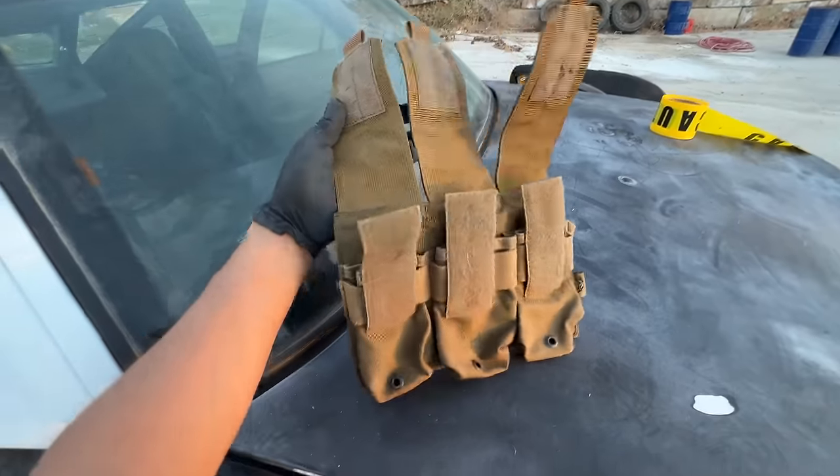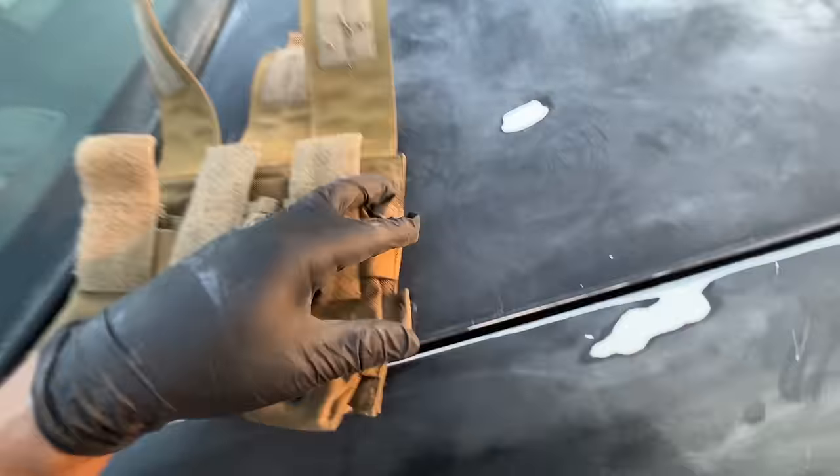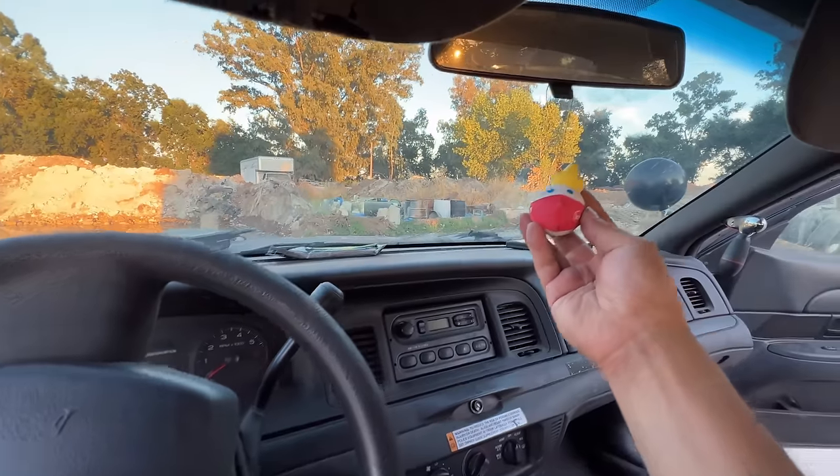This looks like a triple magazine holder — Flyo Industries, never heard of them. It looks like this dude smoked a lot of cigarettes and looked up to Fauci.